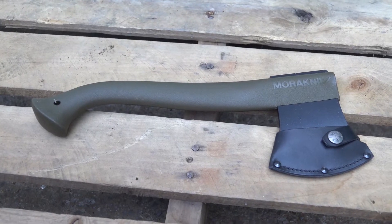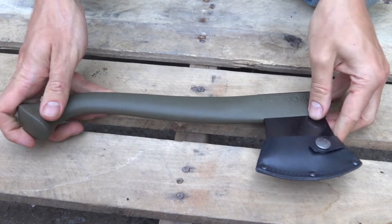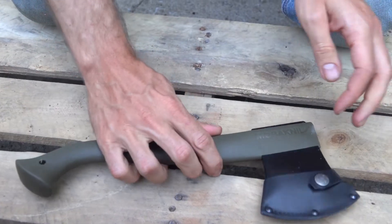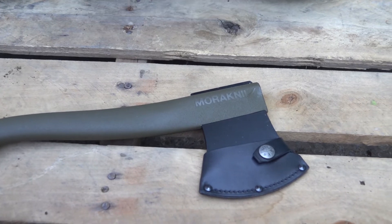Hi, y'all. Today we're looking at the Moore Bourne Camp Axe. When I first saw this, I almost laughed because I was like, is that really a hatchet or an axe? Or is that something different? But then I got to thinking and read some of the other reviews on it, and it's more of a lightweight camp axe — designed to be very lightweight.